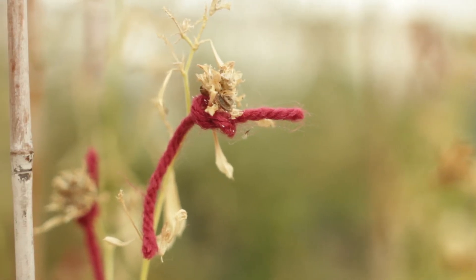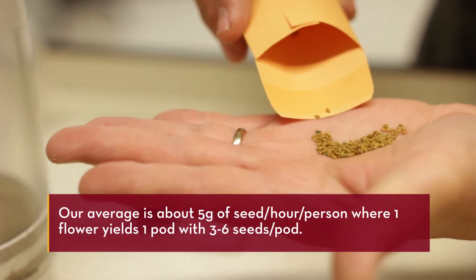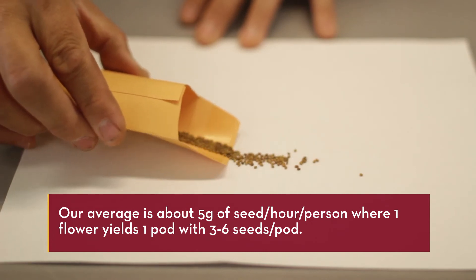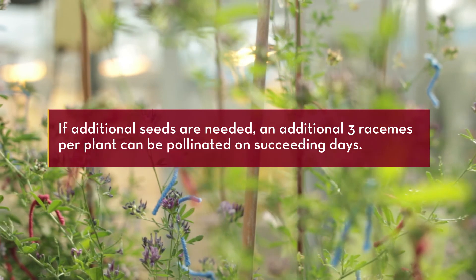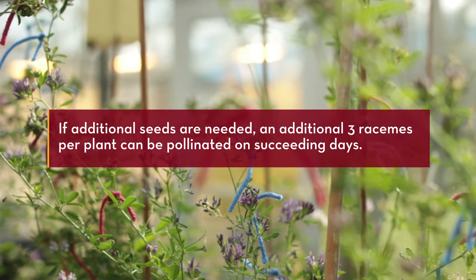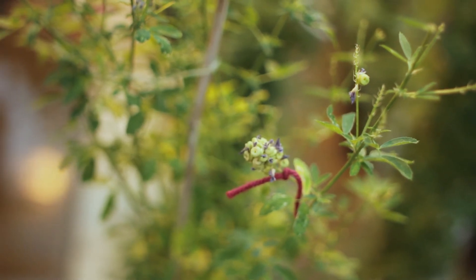Our average is five grams of seed per hour per person crossing, where one flower yields one pod with three to six seeds per pod. If additional seeds are needed, an additional three racemes per plant can be pollinated on succeeding days. Large plants can support 12 to 15 racemes of seed.